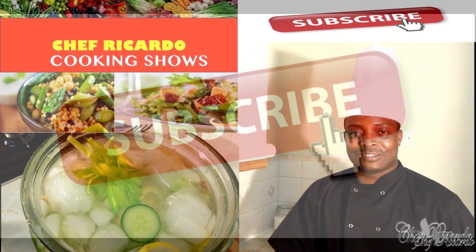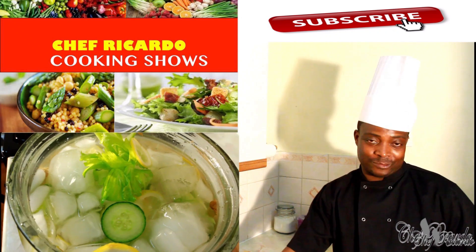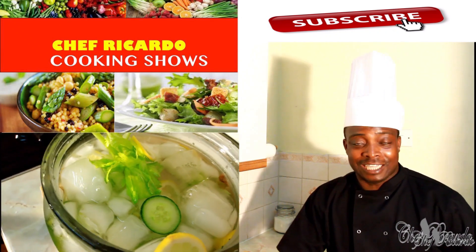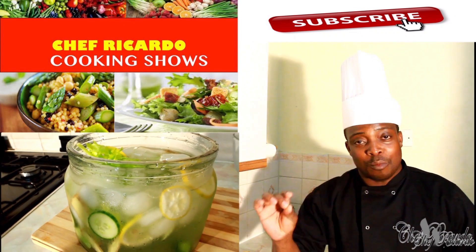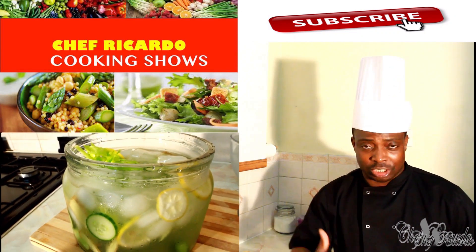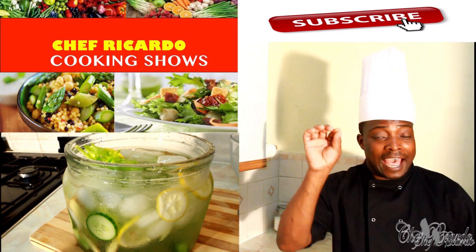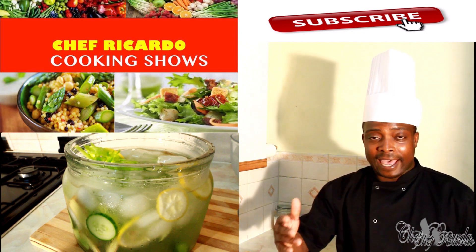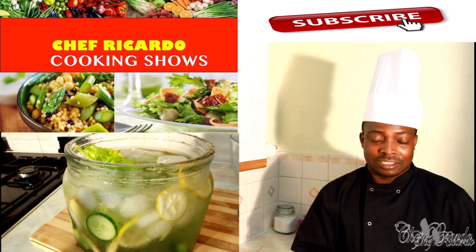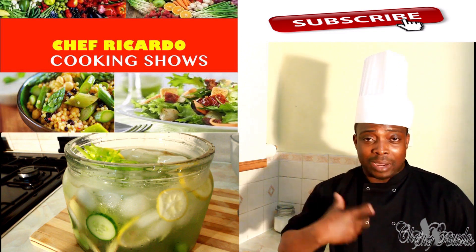Welcome back to all the friends, fans, and supporters of Chef Ricotta. It's amazing to know that you can do so many things with natural ingredients from the earth. Today I use celery, ginger, cucumber, and lemon to make a lovely detoxing water, which is good for your body.